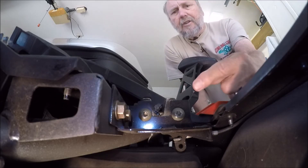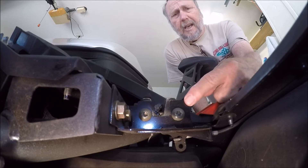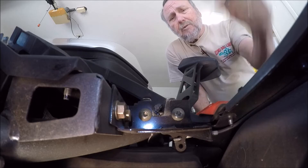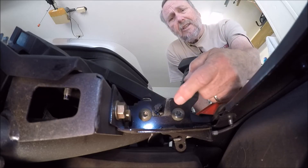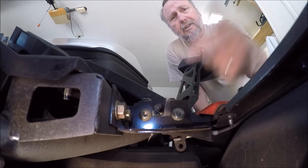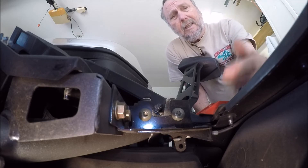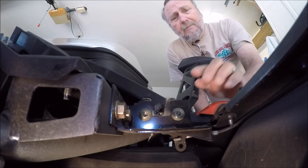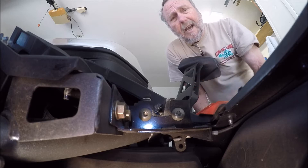Hello. You're looking at the left driver's side hood latch and you're going to see first hand what happens when the striker comes down and latches into the latch itself. And then you're going to see what happens when I pull the latch release in the front — stuff to understand what's happening with our latches when they don't latch.